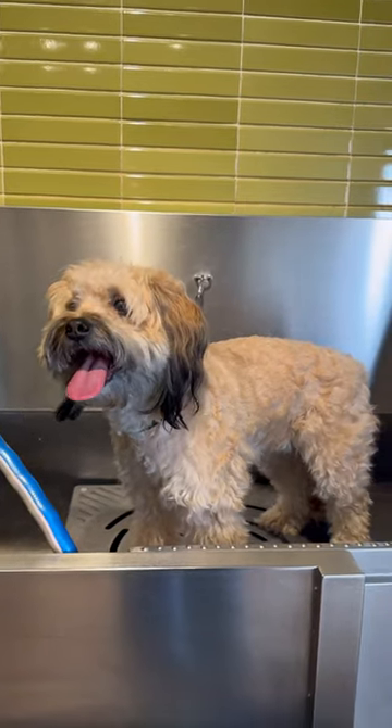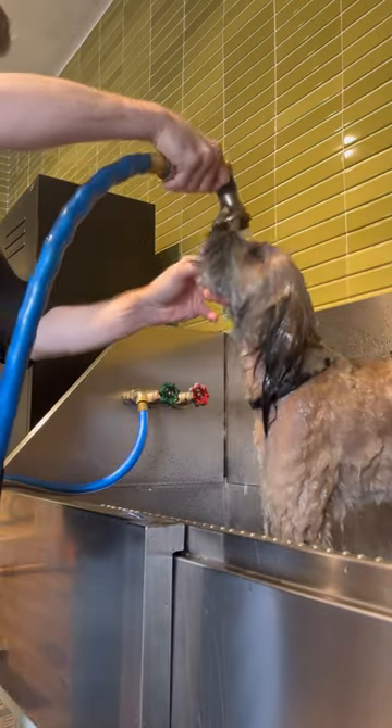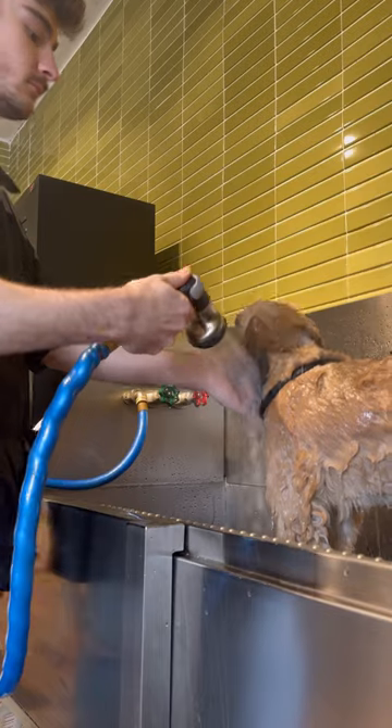I'm first going to start with the bath. I did shave off some hair beforehand, and I test the water to make sure it's warm before it goes on the dog. Nobody likes cold showers unless you're, like, a psychopath.